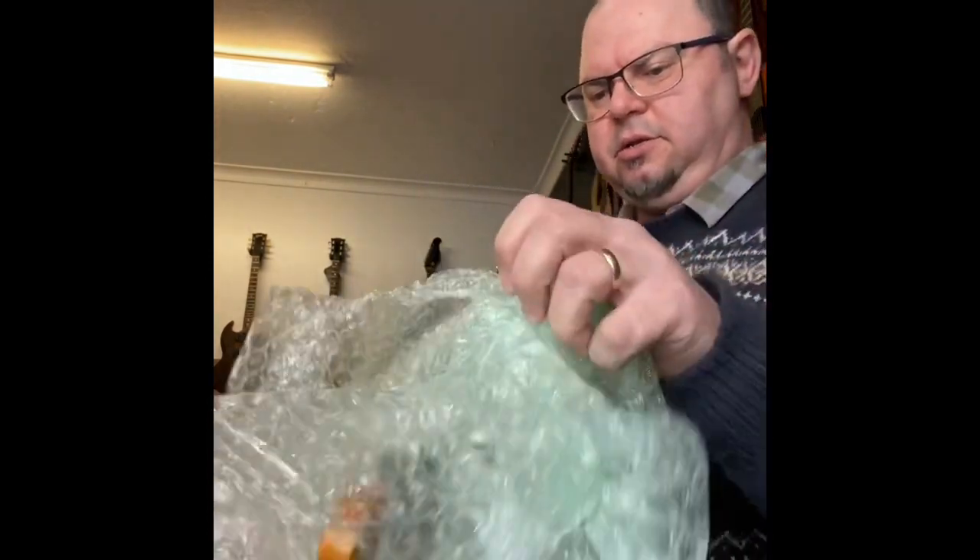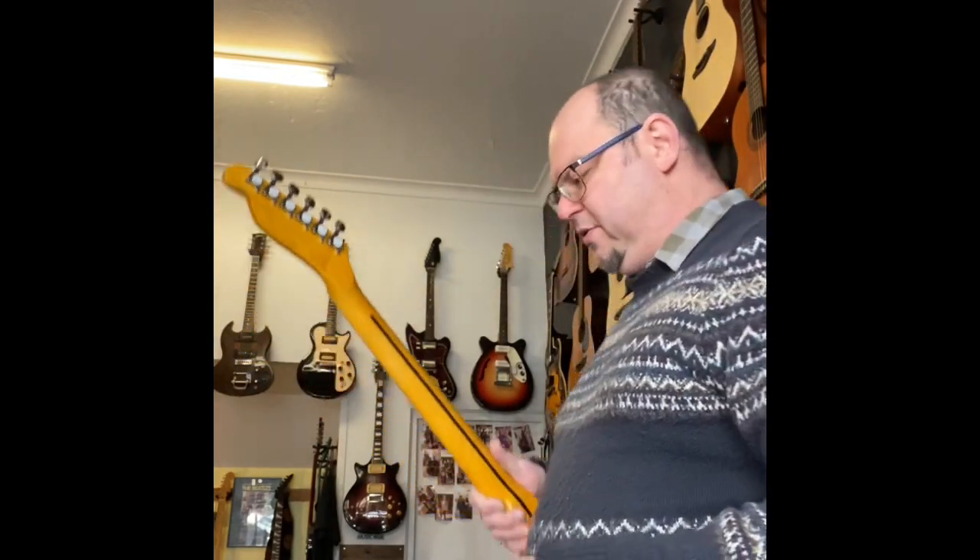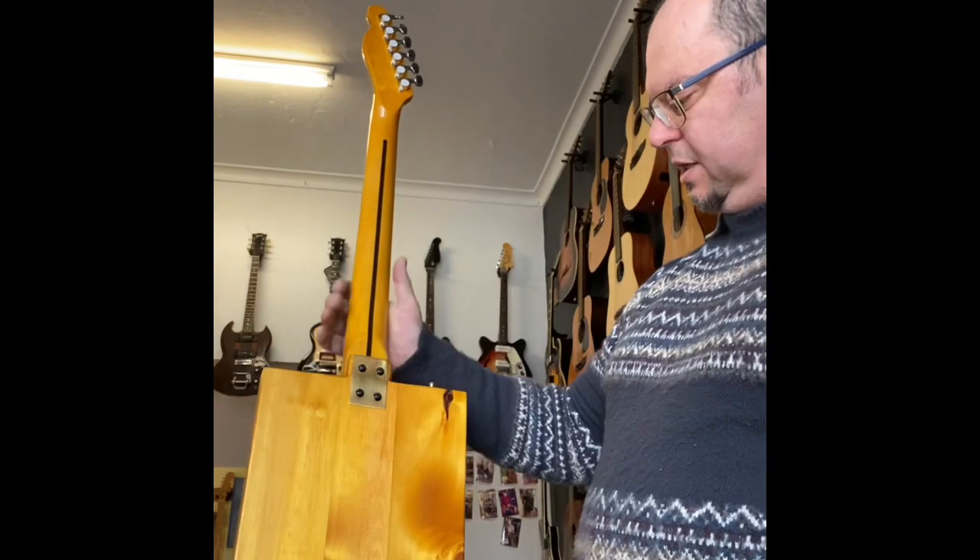Oh, stunning. That was my first reaction — stunning. Phil made and sold one of these a little while ago on eBay, and I fell in love with it. I thought it was an absolutely stunning guitar.